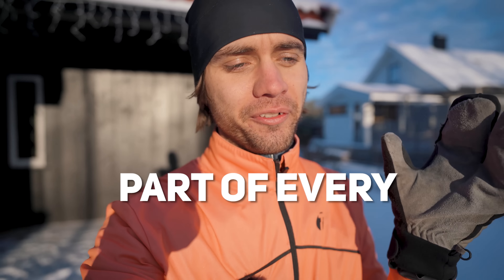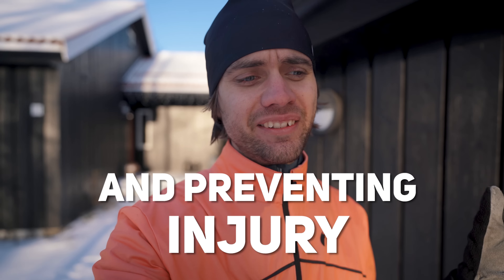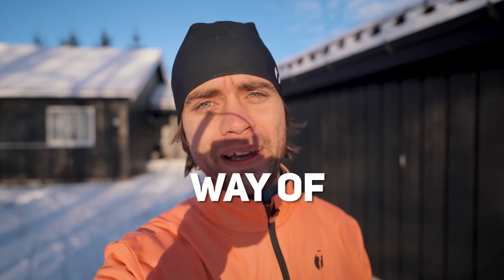Warming up is such an important part of every run and crucial for optimizing performance and preventing injury. Or is it? And if so, what is the optimal way of warming up?